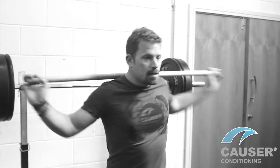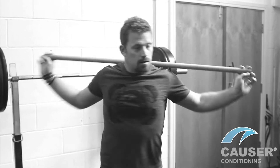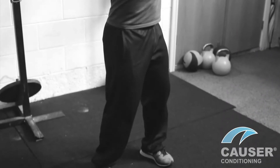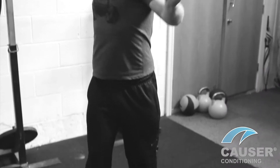Rotations. Keep the head to the front, just rotating to around 90 degrees. Let the knees move, hips move, and just generally let your spine mobilise and loosen up.